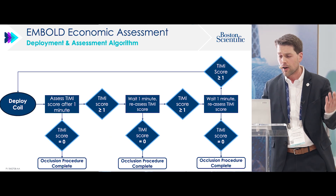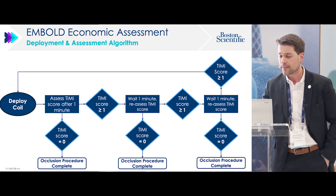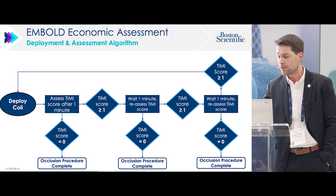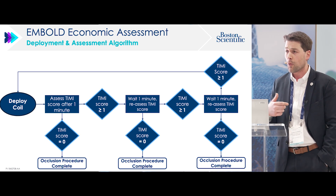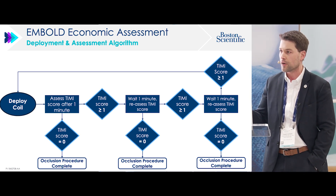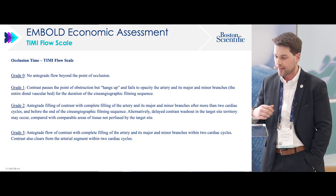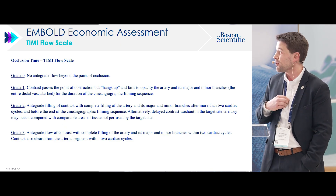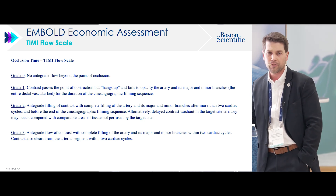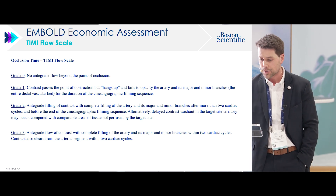Our primary endpoint was number of coils, but we also looked at time to occlusion, coil length implanted, procedure time, fluoroscopy time, and packing density as secondary endpoints. The study was simple: we had a pig model, mapped out the vessels, chose the appropriate size, deployed a coil, assessed the flow rate utilizing a TIMI score, and waited a minute. If flow was completely stopped, we put another coil, waited a minute, and continued until there was complete occlusion.